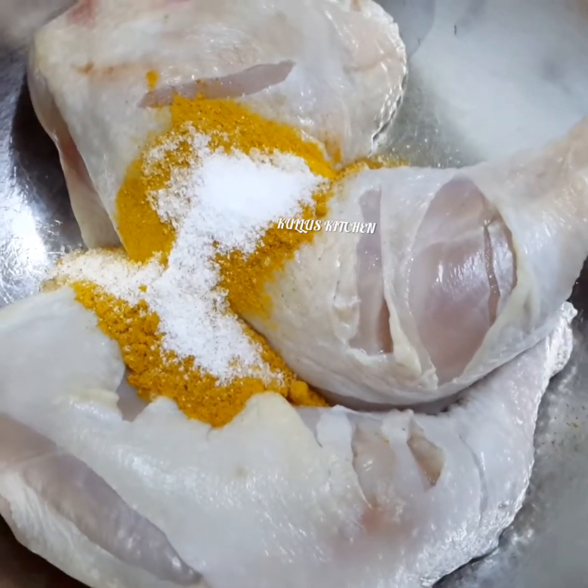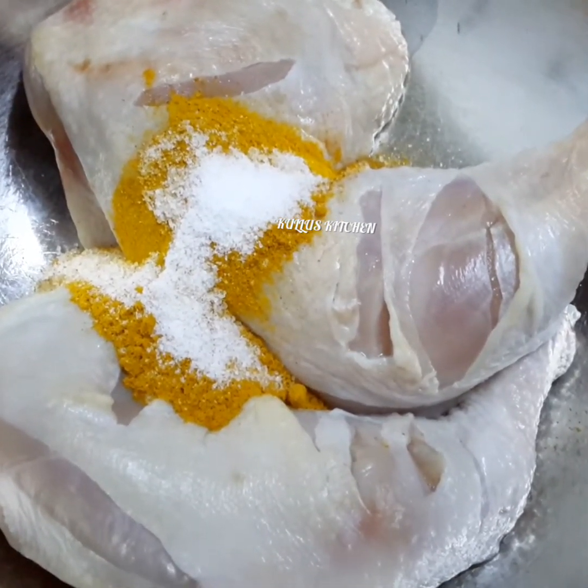Welcome to Kullius Kitchen. I have made a small chicken fry.